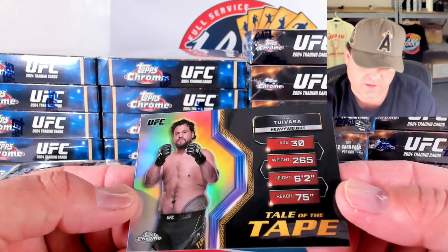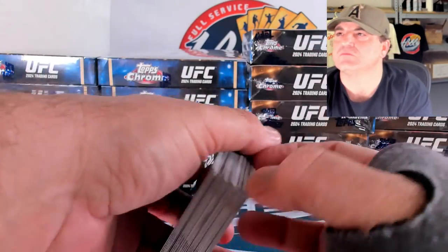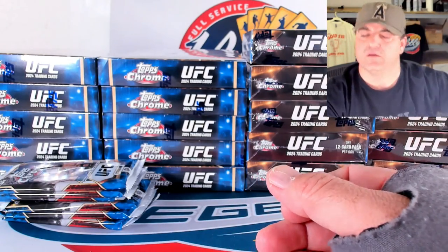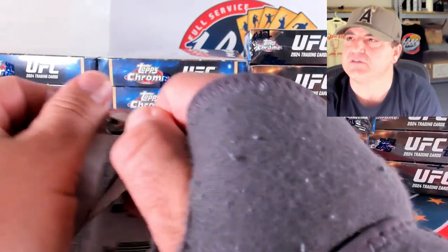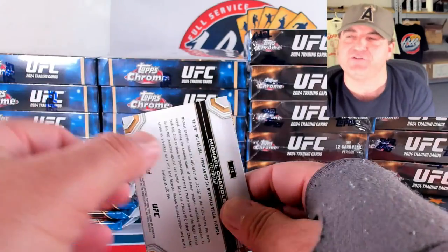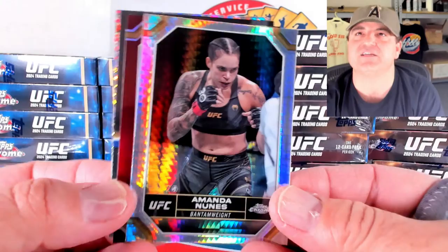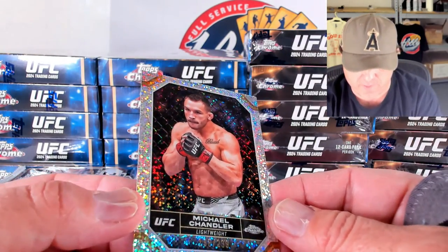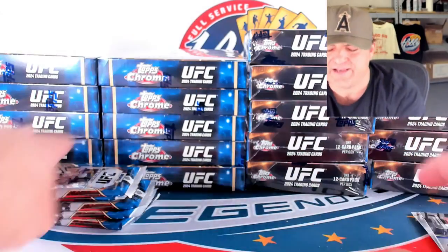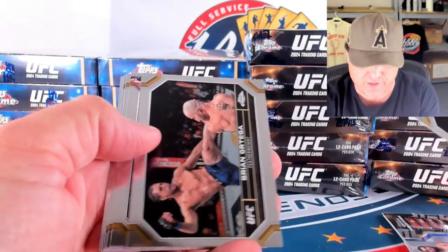A Tai Tuivasa on the tail of the tape. The cases are different styles — Breaker's Delight on the right and Hobby on the left. We're going to have four separate videos today — same format, one of each case getting broke. Amanda Nunez — I know that name for sure — on the prism. Islam on the insert. And a Michael Chandler — 195 of 299 on that speckle. We estimated an hour and 45 minutes, so not 100% sure — we might have to extend the videos.